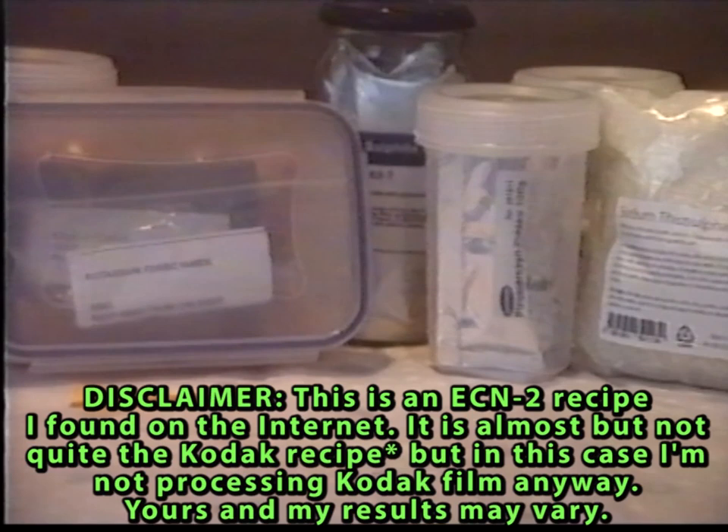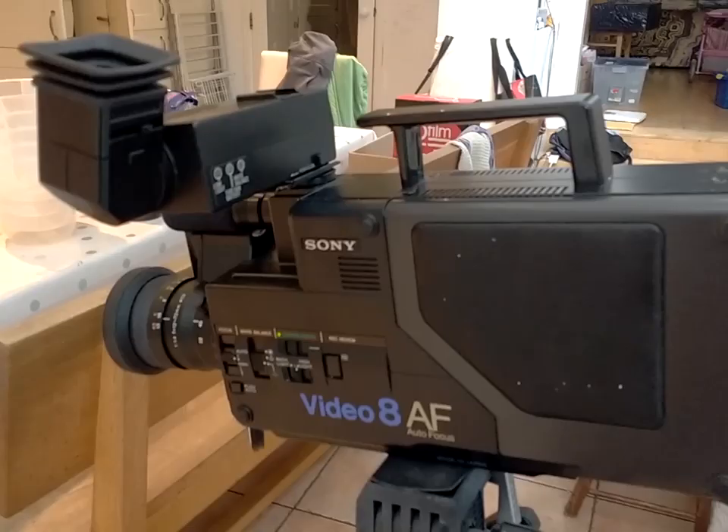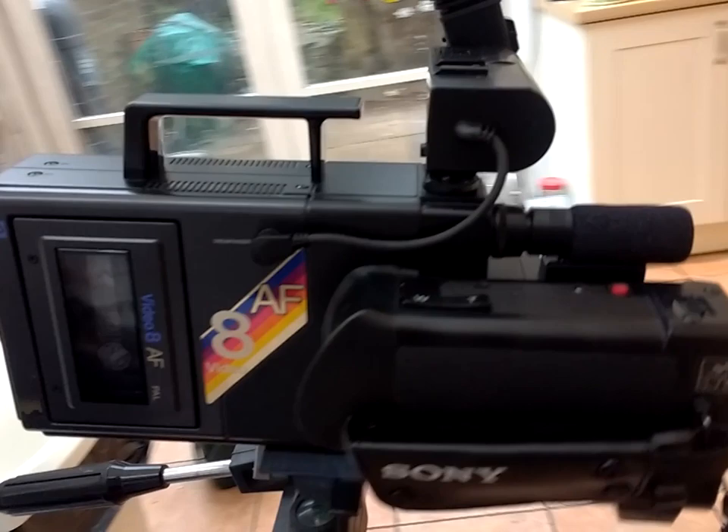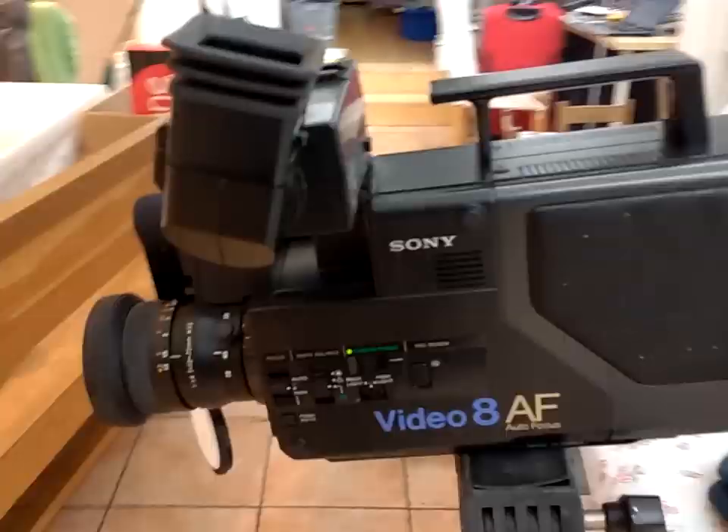You're probably wondering what the hell is wrong with my picture. Well, it's glorious standard definition today on a Sony Video 8 camera from the mid to late 80s. I'll say a little bit more about this camera at the very end. But anyway, I'm using this format today because I want to make things as difficult — and expensive — as I possibly can for myself.